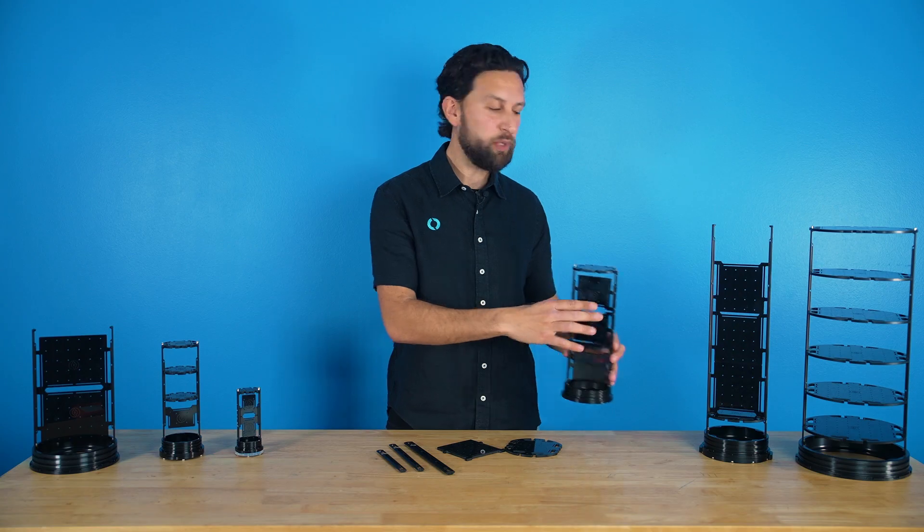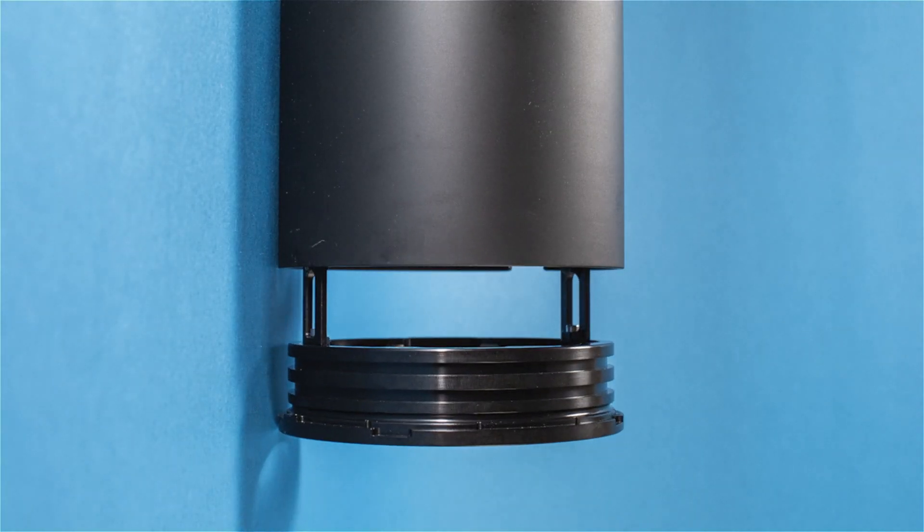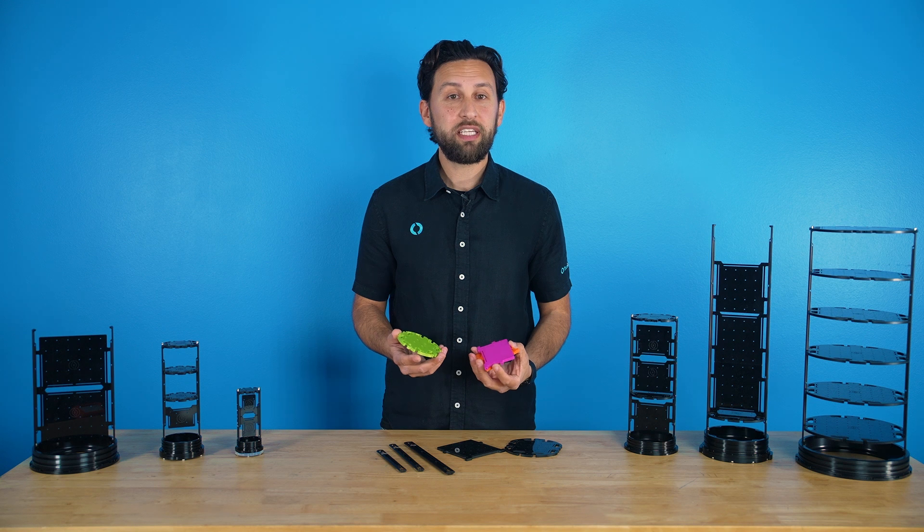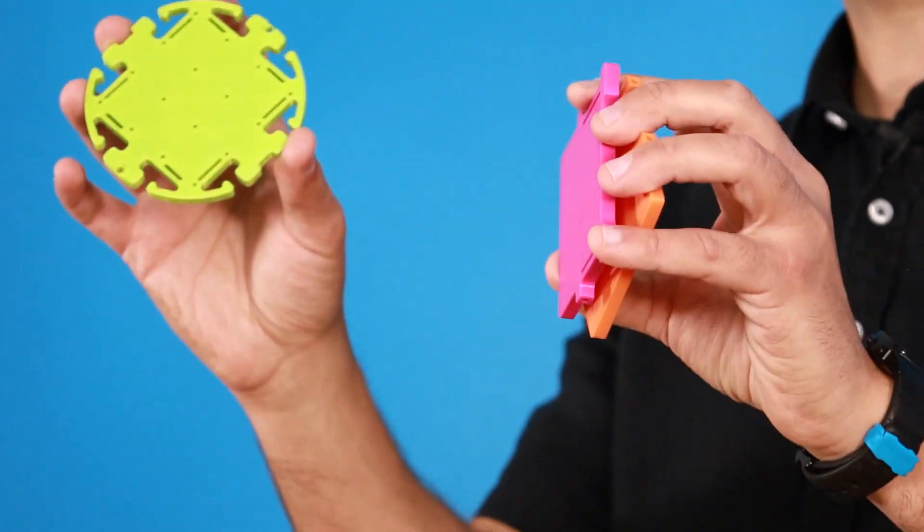The trays are made out of ABS plastic, so it's easy to drill your own holes if needed. As usual, we've made the 3D models available so you can customize the design even further, or you can even design and 3D print your own trays.